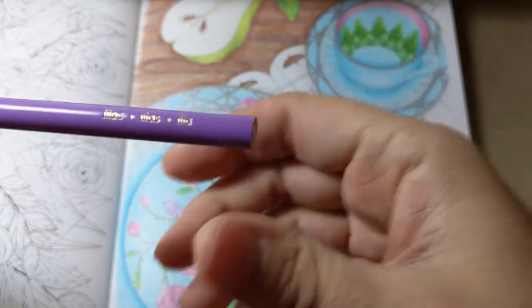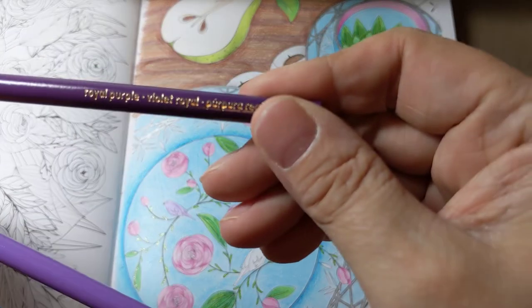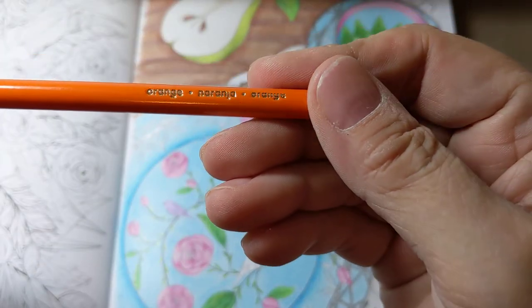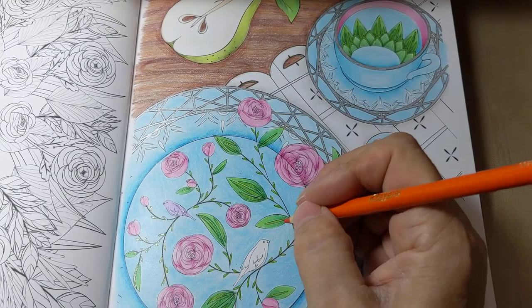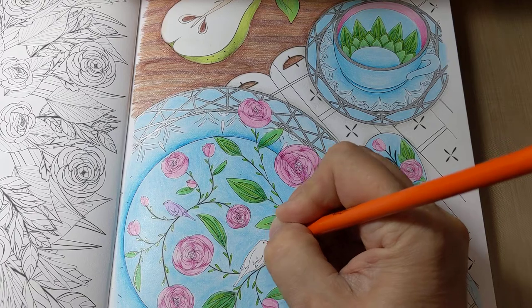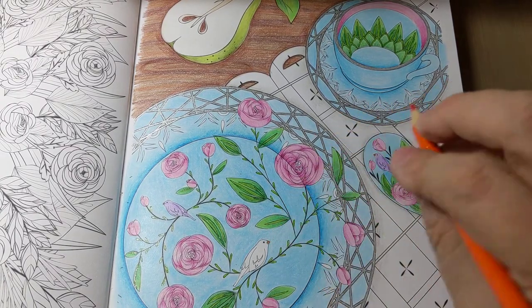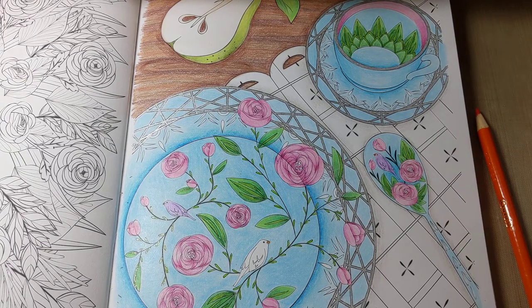I've pulled some supplies here. I'm still with Crayola - there's lilac and there's royal purple, there's orange. The orange is just for that little beak, that's it - done with orange. The purples I'm going to use.